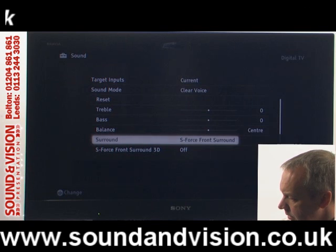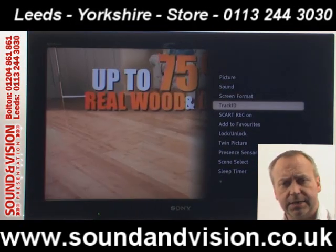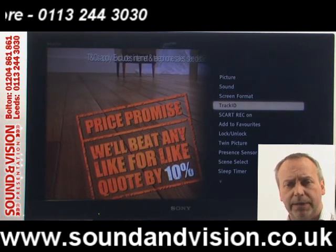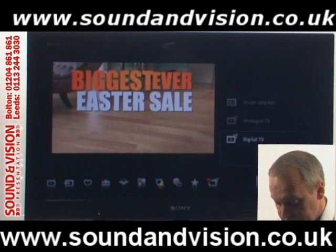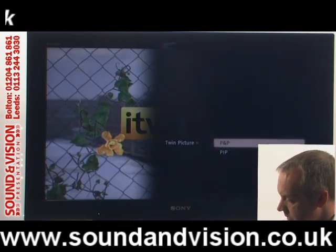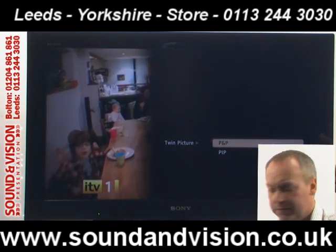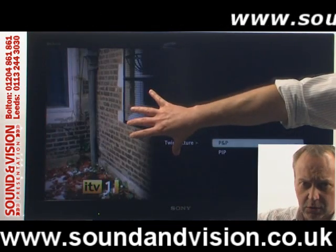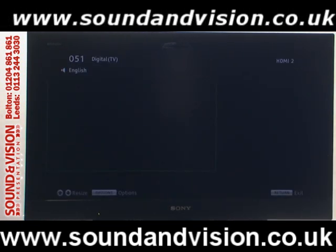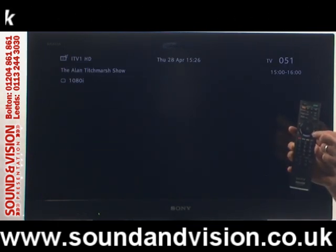Going back into the options menu further down you've also got a nice little feature called track ID. If you're watching something on TV — maybe an advert with a music track playing — track ID will actually tell you what piece of music it is. You've also got twin picture: picture-and-picture or picture-in-picture. So if you've got a satellite box connected, you can have the internal tuner on the main screen and a picture from the external tuner alongside it.